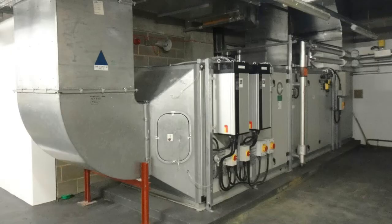Hey there guys, Paul here from the Engineering Mindset. In this video we are going to be looking at the air handling unit filters of a HVAC system.